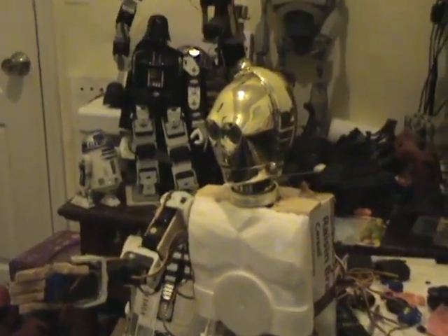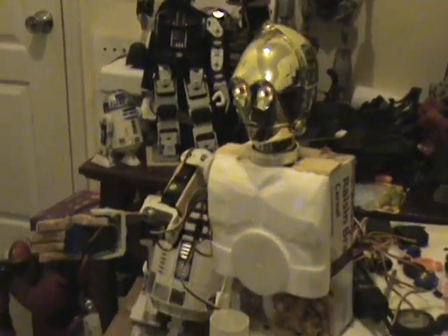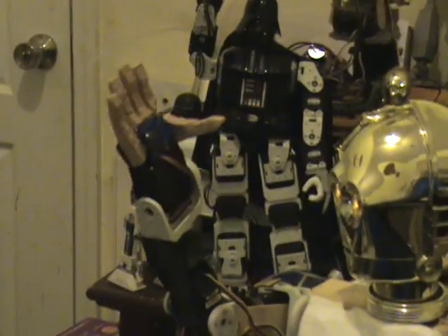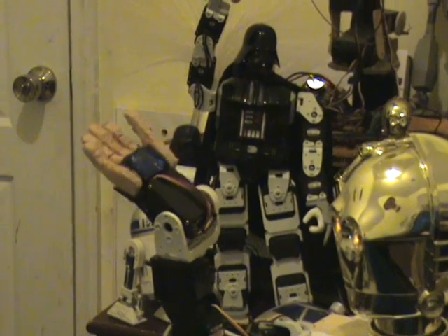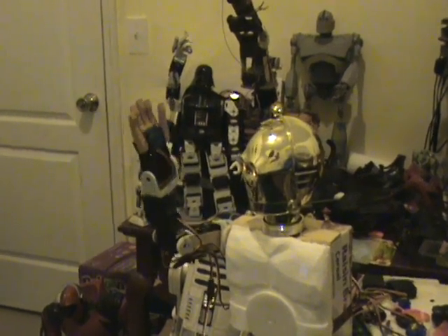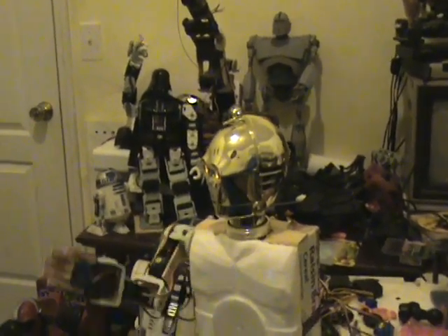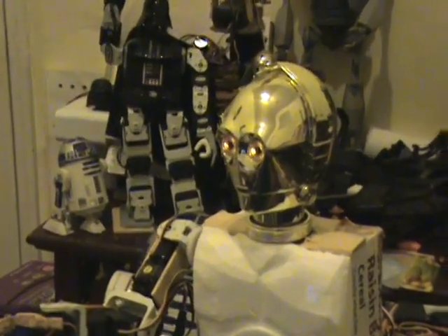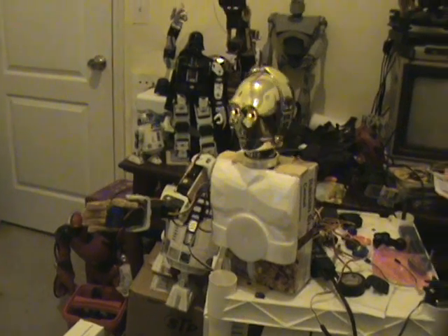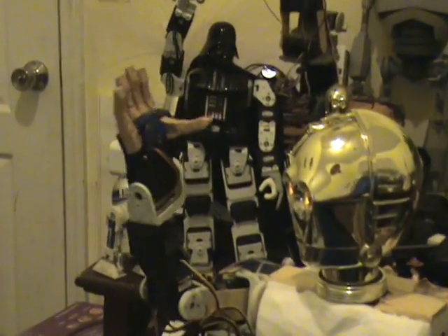Here's my C-3PO robot. This is just a prototype, it's not anywhere near finished — just working on it. That's his home position; this is all he's programmed to do right now. Let's test his arm out and his head. The software I'm using is not real great, so it's kind of jerky.